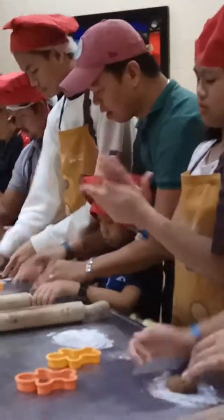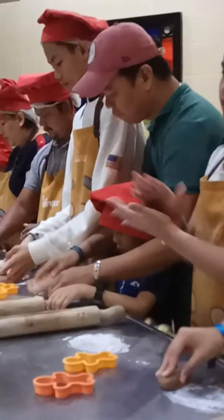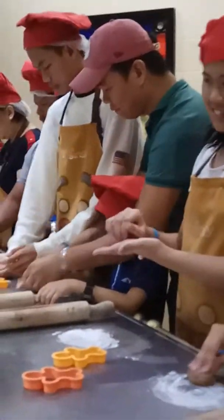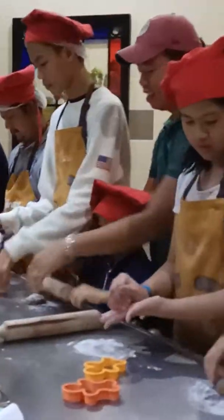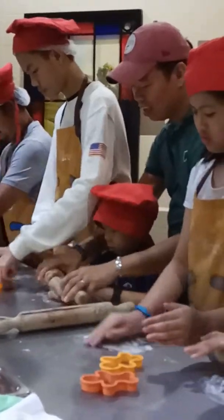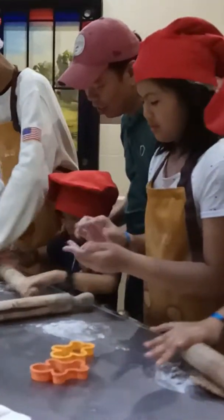After covering your dough, it's time to get your rolling pin. Raise your rolling pin, everybody. Raise your rolling pin — can you see it? Raise it, raise it, raise it. Hands on our side. Let's move it forward, backward, and even side by side. Make it wider and bigger for your cookie cutter. Make it wider so it fits.